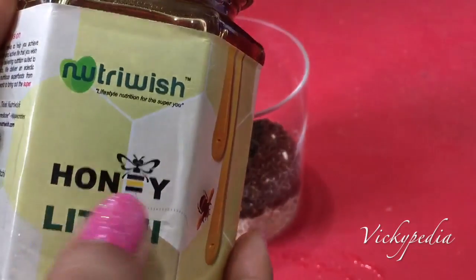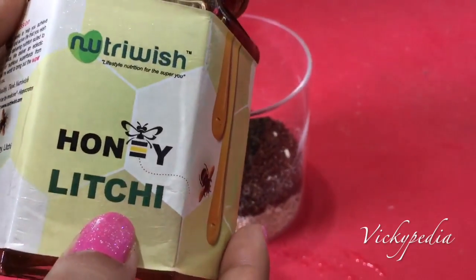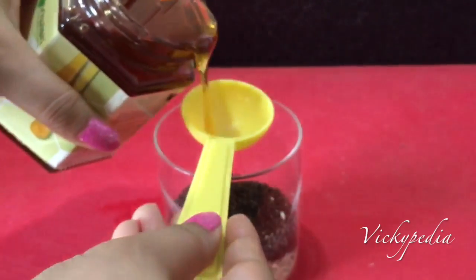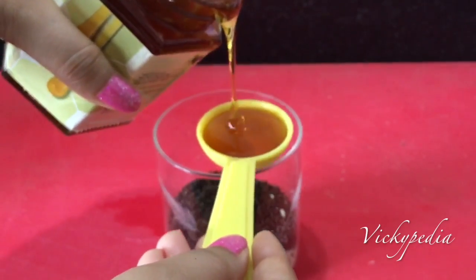Now add 1 tablespoon of honey. Make sure it is good quality honey. It can help remove fat from the body.